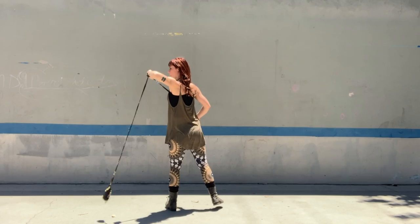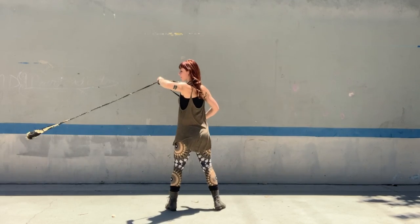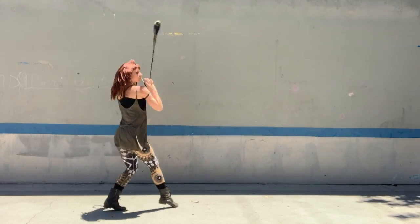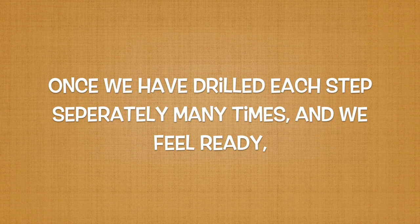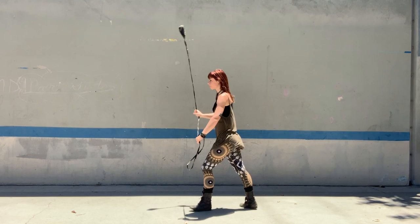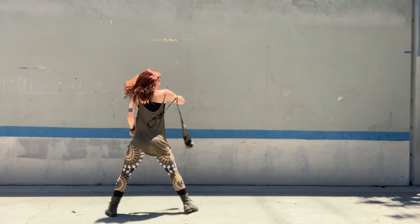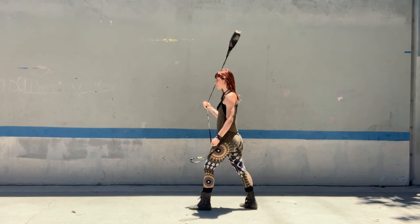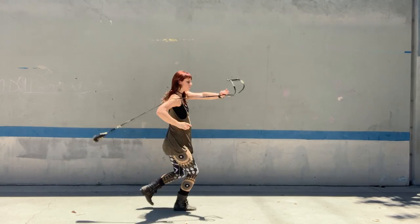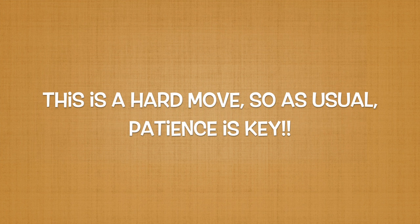Let's practice executing the second non-stall from this position a few times. When we have drilled all these steps separately and feel ready, we can try to put it all together and execute the full double non-stall overlord. Here it is again in real time. That is the double non-stall overlord. It's a pretty complicated move so please be patient.